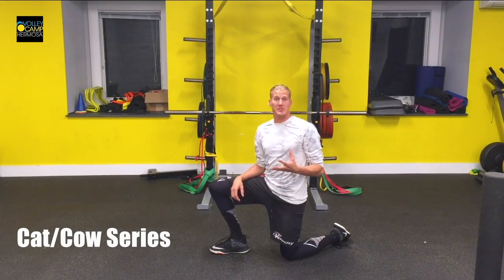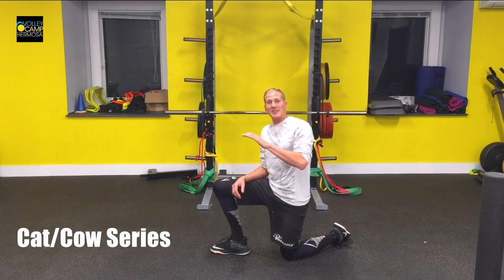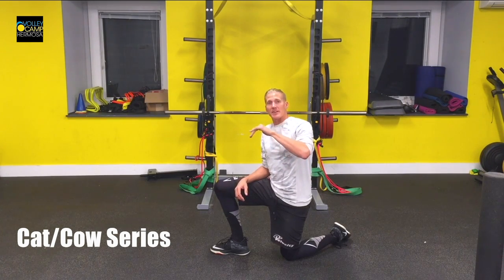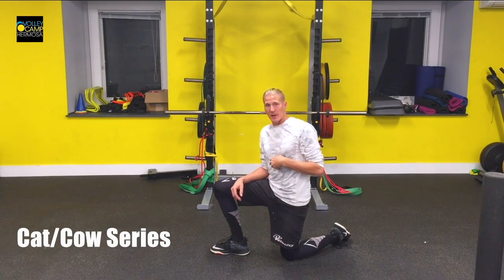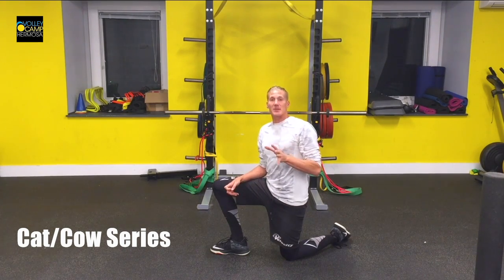This is your cat and cow series. Make sure you try to segment your spine and imagine curling it individually at each vertebrae so that you can start controlling the smaller muscles that stabilize your spine.